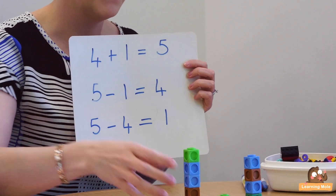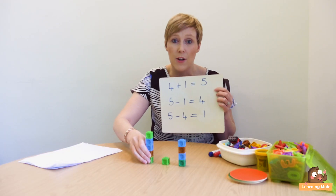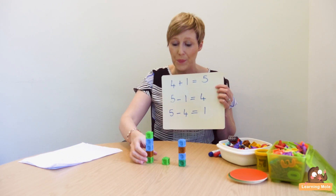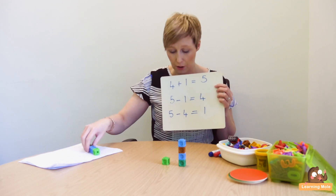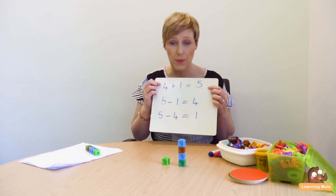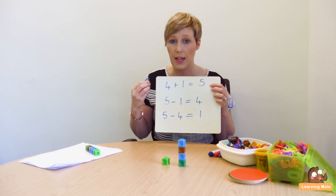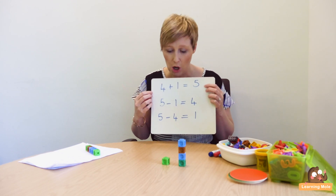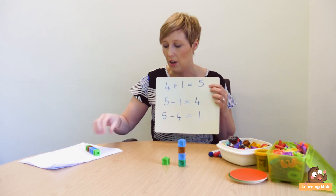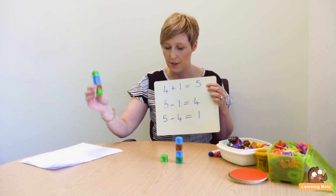I'm going to show you how you would demonstrate it with cubes, counters, or whatever you want to use in your house — Lego bricks — and then how you can put it into a written form. So I want to look at the inverse of 4 plus 1. We all know 4 plus 1 equals 5, but how do I double check that? How can I use the inverse to help me there? So if I knew that 4 plus 1 equals 5, here is my 4, here is my 1, equals 5.